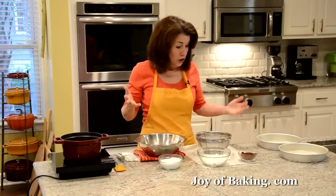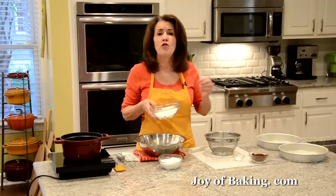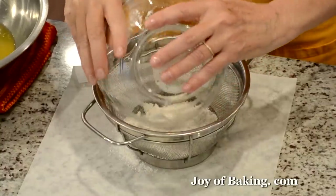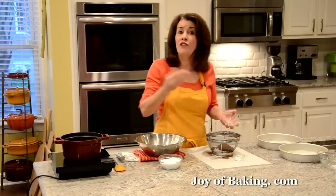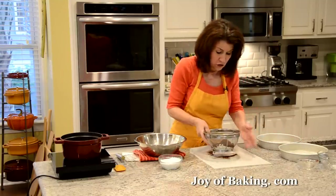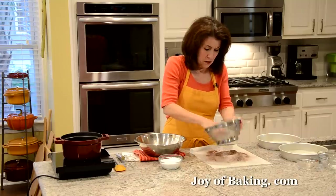We're going to start by making our chocolate Genoise. The first thing is to sift our dry ingredients together — I'm using a strainer. You will need three quarters of a cup, which is 90 grams of cake flour. Cake flour is a low-gluten flour and that gives our Genoise a really nice soft and tender crumb. Then you will need a half a cup, 45 grams of unsweetened cocoa powder — you can use Dutch process or natural unsweetened. And a half a teaspoon, two grams of kosher salt. Sifting aerates the mixture and gets rid of lumps in the cocoa powder.